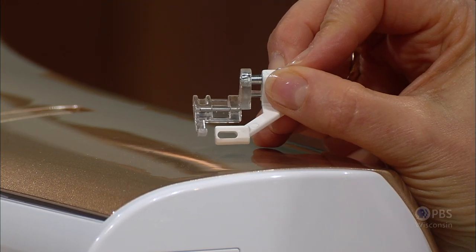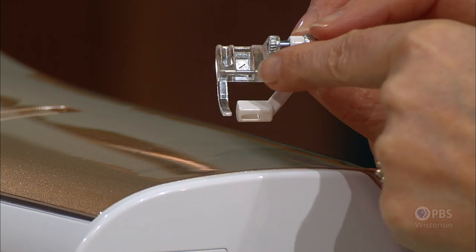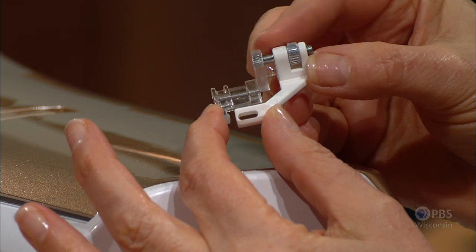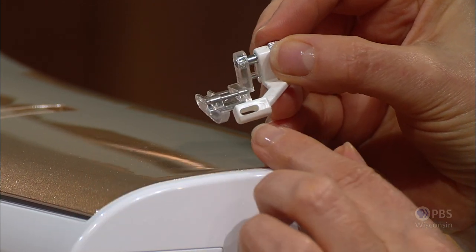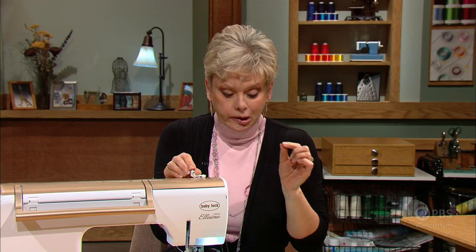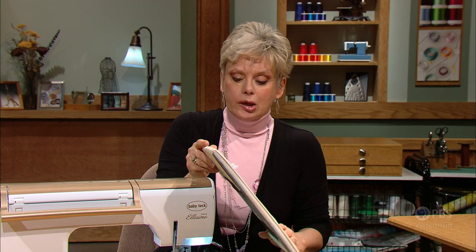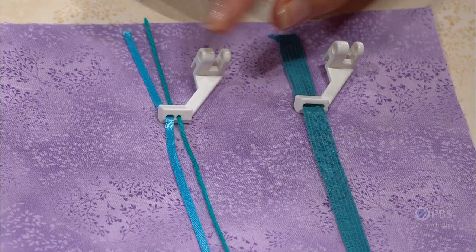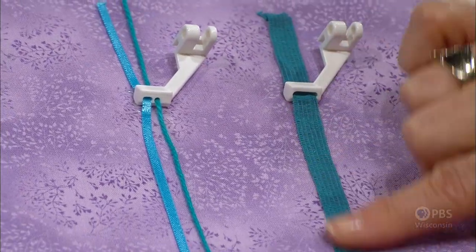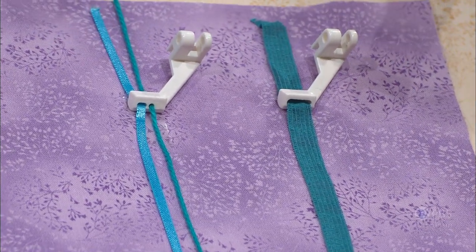This particular foot has a unique configuration. Rather than having two toes, the right toe is completely eliminated, and an accessory guide is attached on the sidebar with an opening that allows the trim — whether ribbon, trim, or sequins — to feed through. If your trim doesn't fit that opening, there are other sizes you can screw on to attach, including a double-sided guide for two trims or a wider trim width of about 3/8 of an inch.